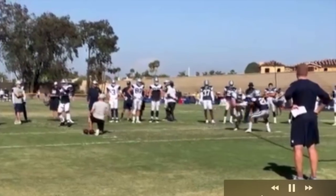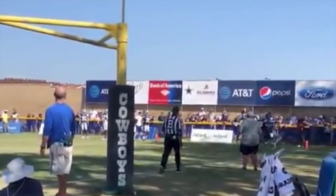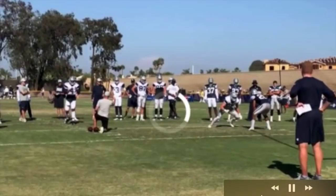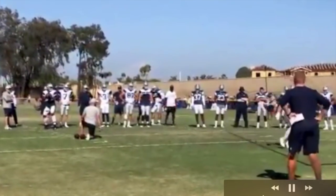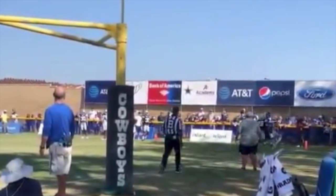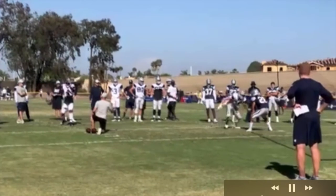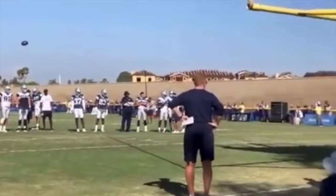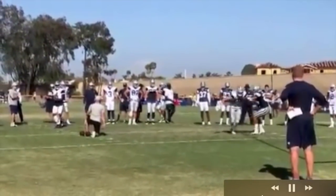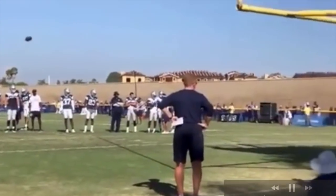We got Blake Jarwin here versus 21, with a one-handed catch in the back of the end zone. People have their reservations about the tight ends, but there aren't a lot of great tight ends in the league anyway — maybe six of them. We just gotta be adequate at the tight end position. Honestly, tight ends are only going to catch about three or four passes a game from us.